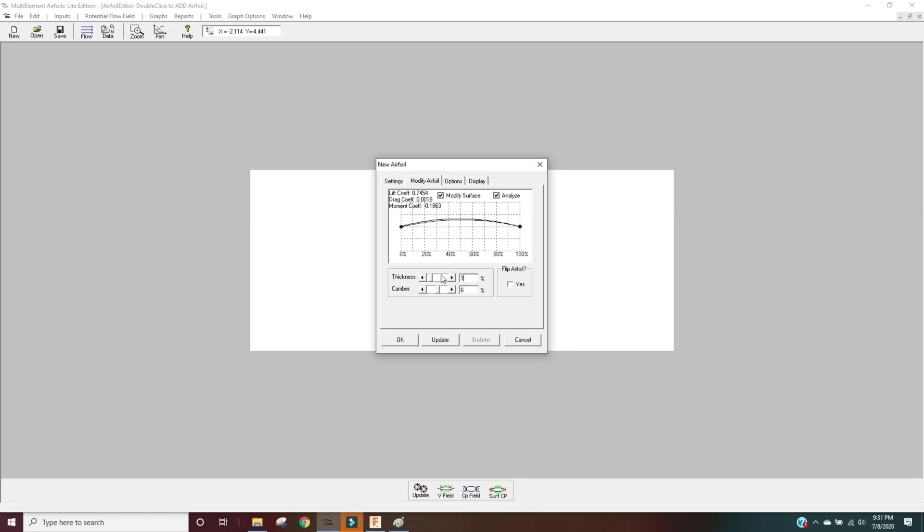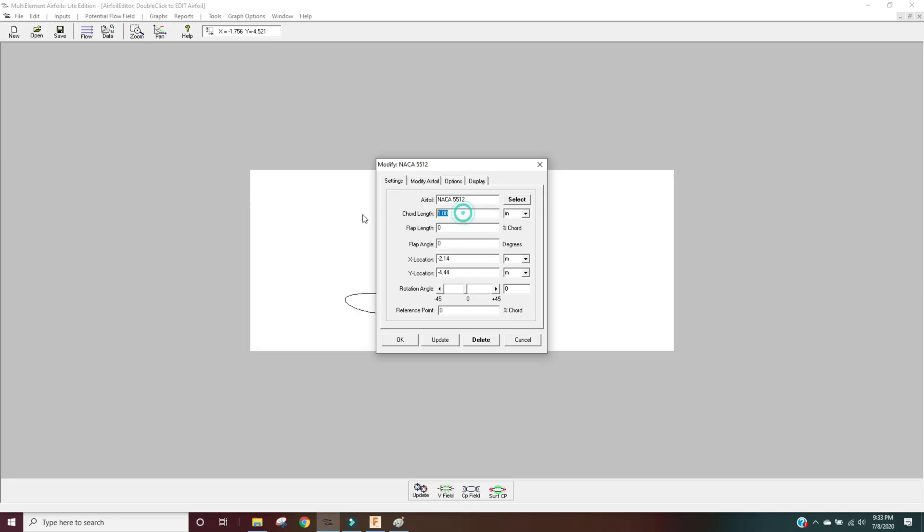Except I'm going to increase the camber to six percent and the thickness to fourteen percent, based on a recommendation from my favorite aerodynamics book for race cars by Simon McBeath. I'm setting the first wing to only two inches with a negative five degree angle of attack, and the second wing is half that at one inch with a minus 25 degree angle of attack.